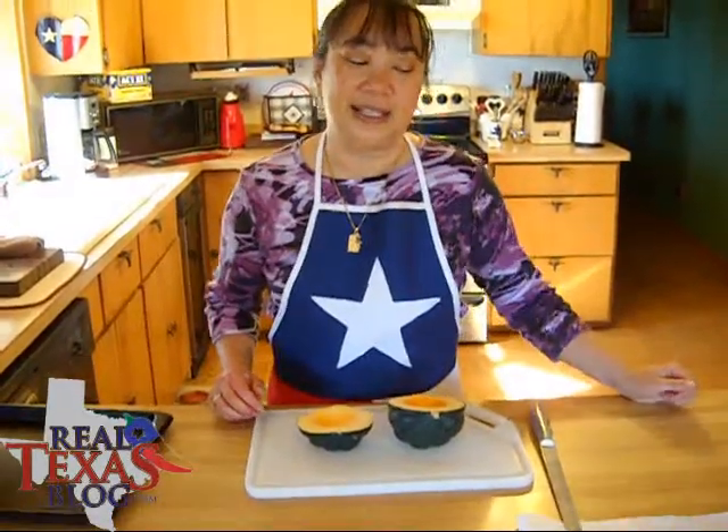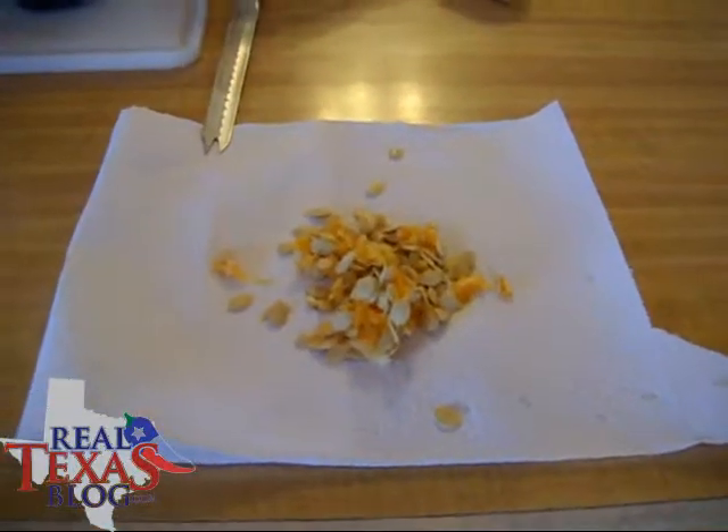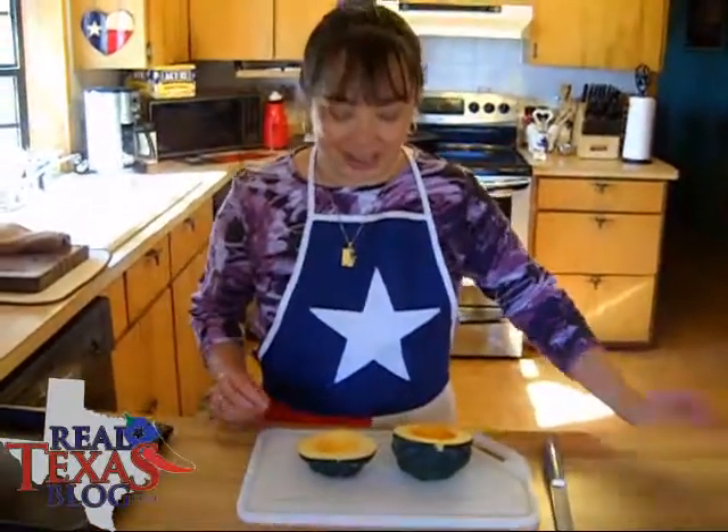You can go ahead and take the seeds and either put them in your compost pile. We feed them to our chickens. You can also bake those — they make great nutritious snacks.